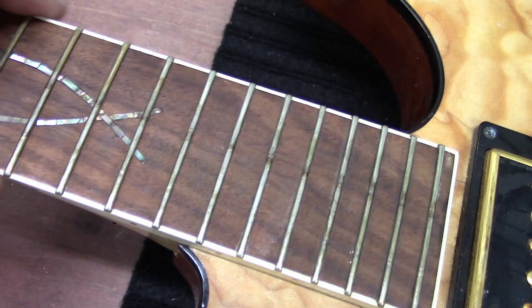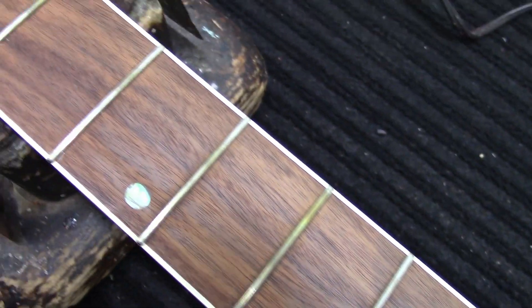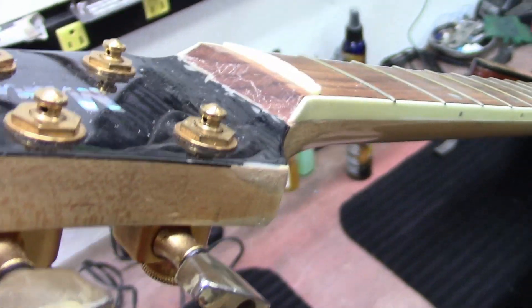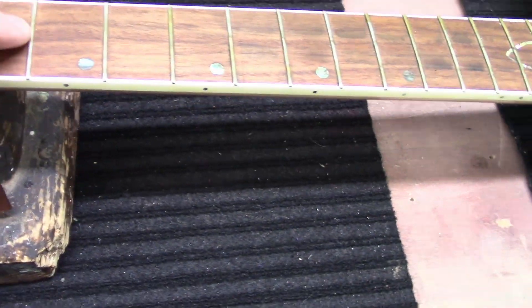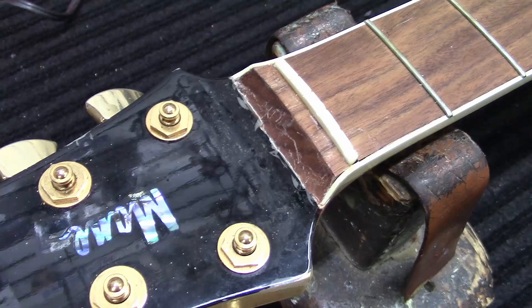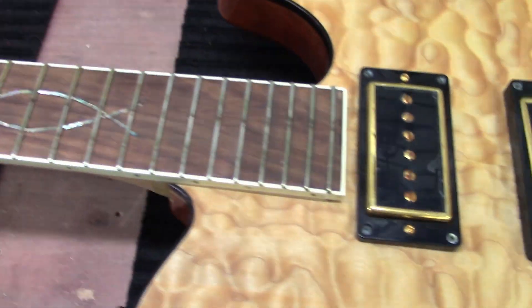Looking at the condition of this fretboard, the fret ends are really rough. It does have this evolution-style fish inlay right here — I can feel it a little bit on some of the edges — but the frets are in really, really bad condition. It looks like it has a really thick fretboard on it, maple neck, but a really, really thick fretboard. It doesn't look very professional right there.